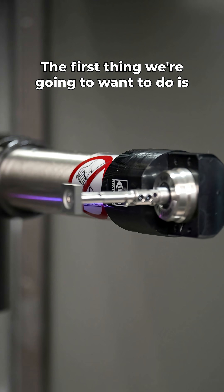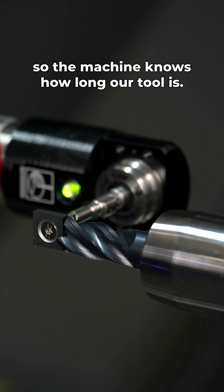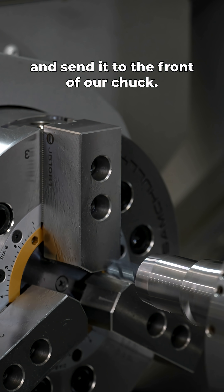The first thing we're going to want to do is touch off our end mill on our presetter so the machine knows how long our tool is. Once that's done we'll call up our tool, turn on our milling spindle, and send it to the front of our chuck.